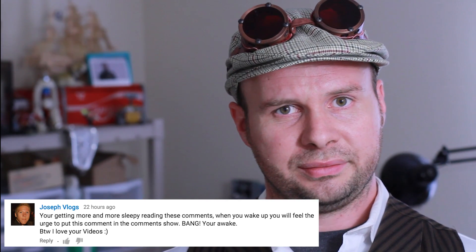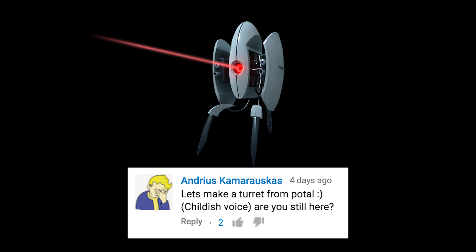How did that get there? Let's make a turret from Portal. Are you still there? The hope is that what we're making will give you a platform that should allow for functionality like that, though it kind of just depends on how far you want to take it.